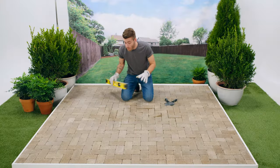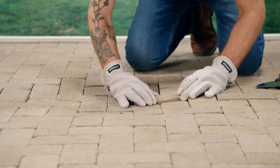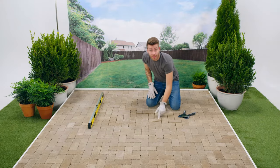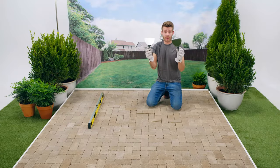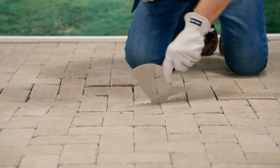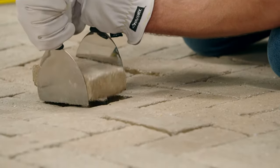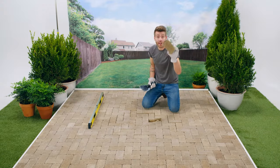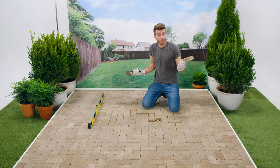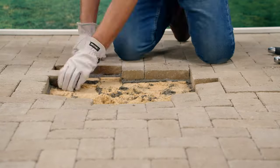We're going to remove all of these sunken pavers, plus a row or two extra around the border. This one's almost got a little bit of wiggle, so I think we'll start here. To get the first paver out, I like to use two putty knives — plus, they help dig out dirt and sand that's in the cracks. Once the first stone is out, the rest are easy.